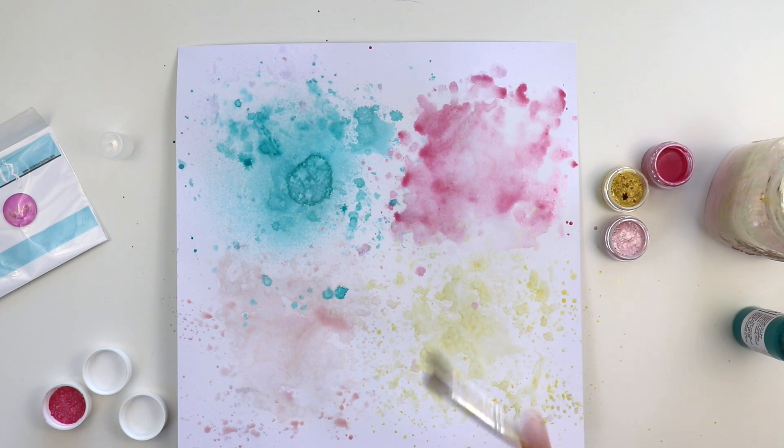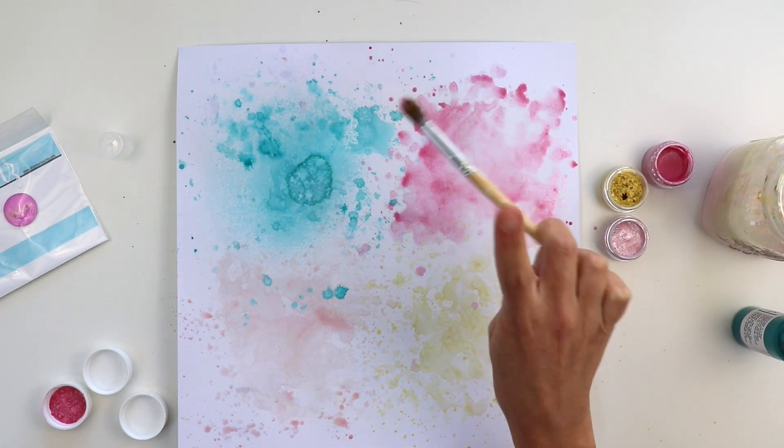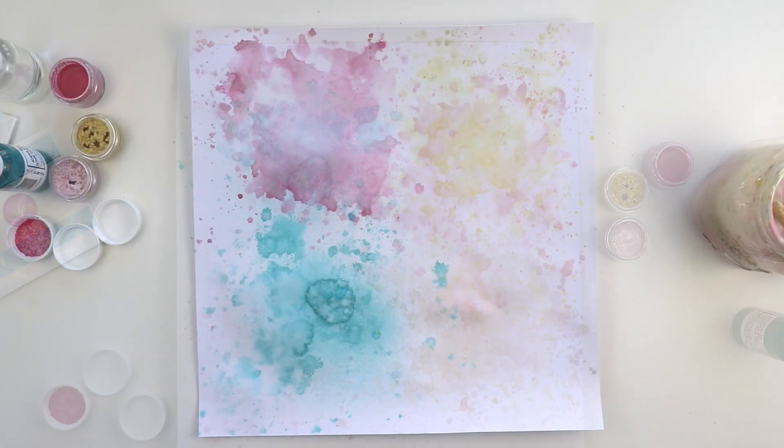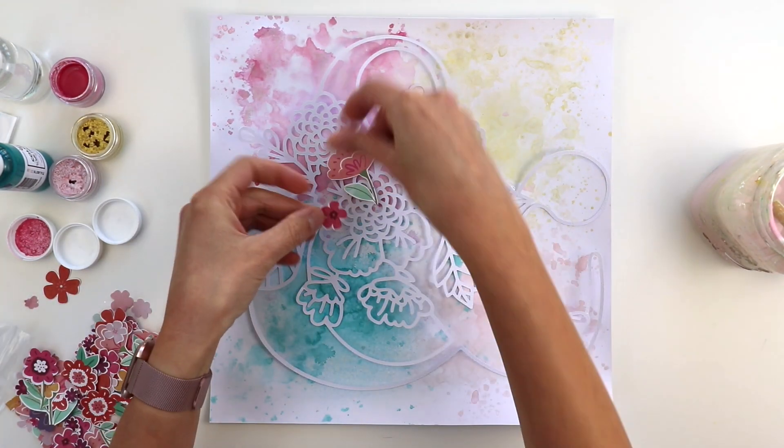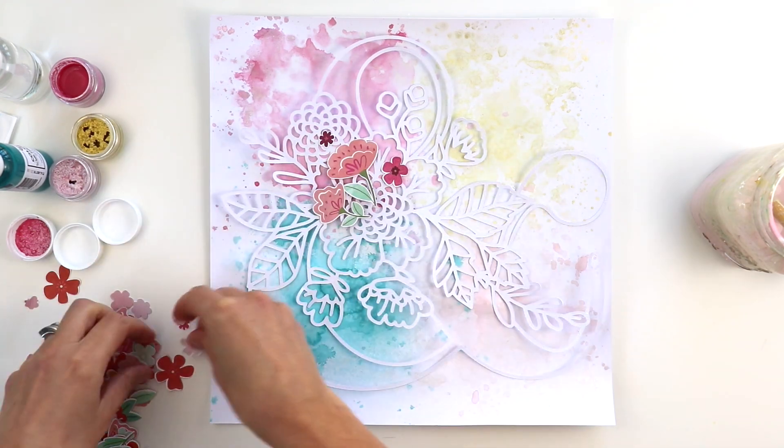These dry and they are super shimmery and shiny — hence they're called shimmers. So it's a really pretty background. I designed this exclusive floral ampersand cut file to go along with this kit.